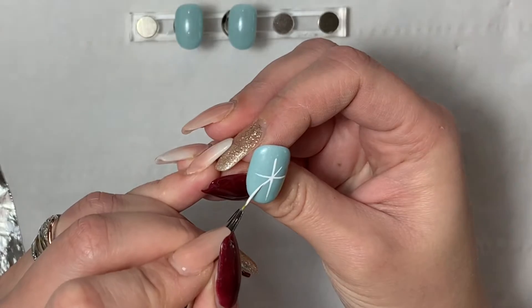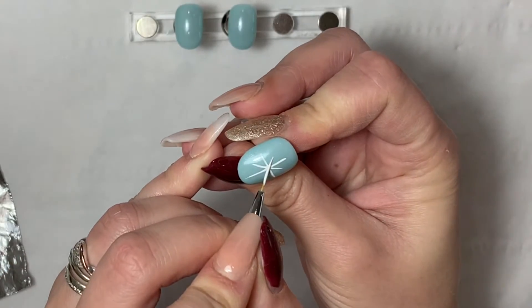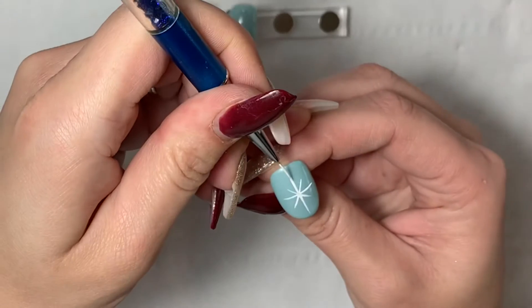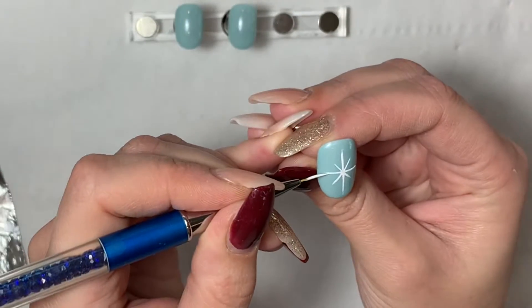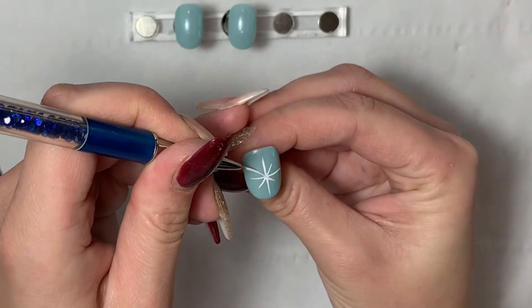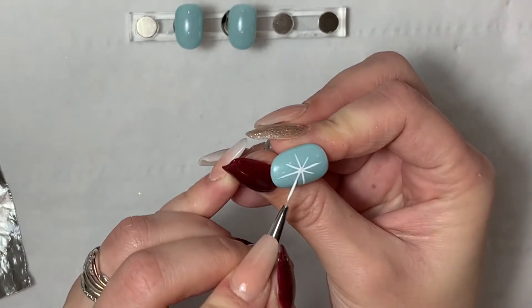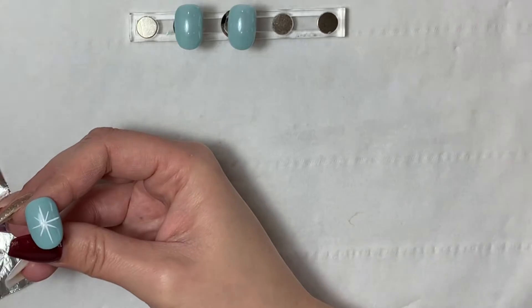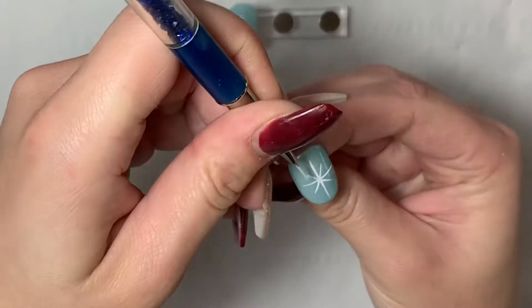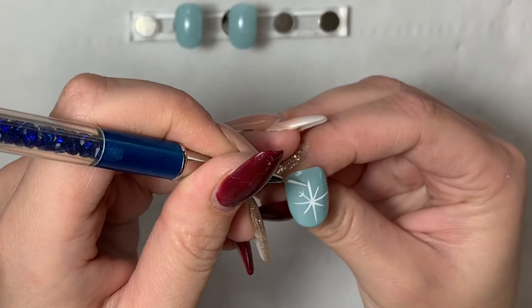I've prepped the nails beforehand — I've used Frostbite Solitaire gel polish from Truergy, so I popped two thin coats on the nail and then popped them both in the lamp to cure. Once they've come out I've removed the inhibition layer, the sticky layer, with some finishing wipe, and then I'm going in with my liner brush with some gel paint and just painting on those lines.